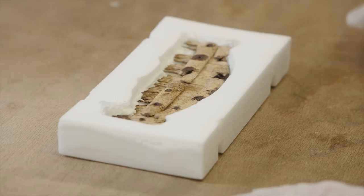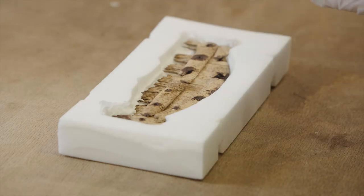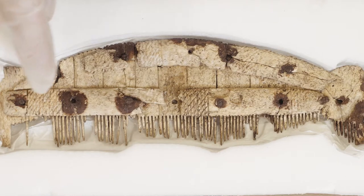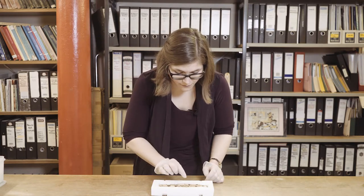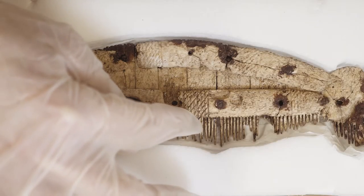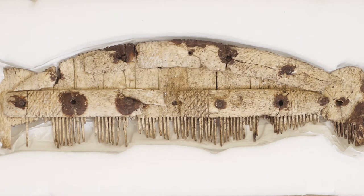Once the decoration had been applied onto the side plates, the comb would have been constructed and put all together. The tooth plates would have been inserted between the side plates and riveted into place with iron rivets, which you can see here. After this was done, the teeth would have been sawn into the tooth plates — we know this was done after assembly because if you look very closely, you can see little notches in the side plates from where the teeth were sawn in.